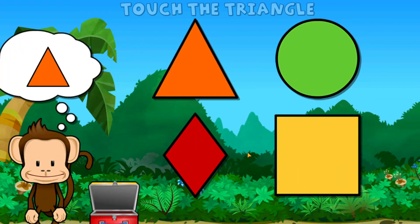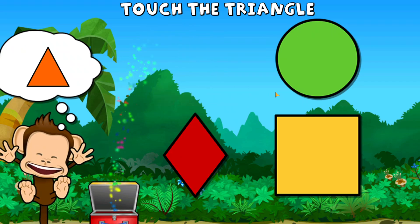Way to go! Touch the triangle. Triangle. You did it!